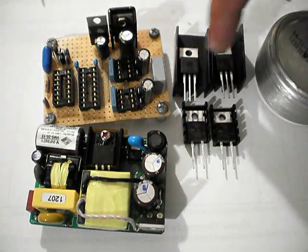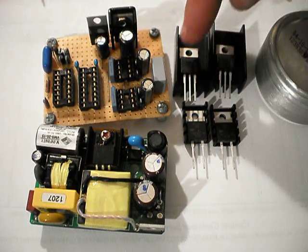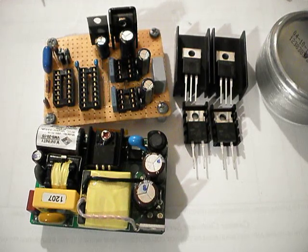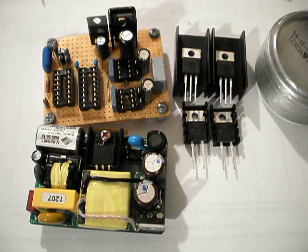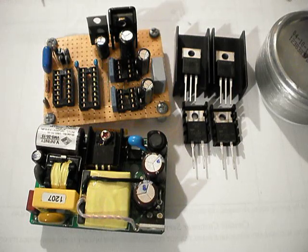New MOSFETs and stuff. These are 200 volt 88 amp MOSFETs. They have an on resistance of 11 milliohms and rise and fall times of 96 nanoseconds in total. That includes the turn on delay, the rise time, the turn off time, and the turn off delay.